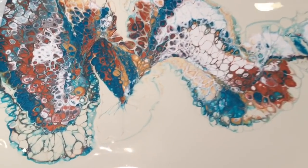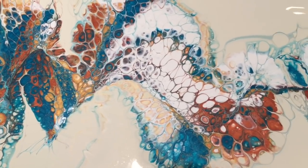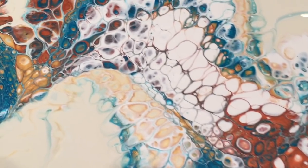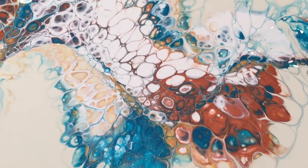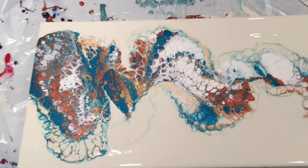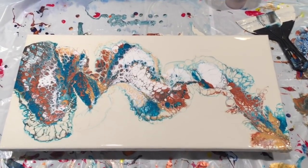Here it is — flip and drag. Some really pretty lacing. That metallic white really pops with the off-white background, and you'll be able to see that sparkle once it's dry. Lots of lacing. That was one ounce of paint to cover a 10 by 20 canvas — well, not cover it, but enough to make a composition.